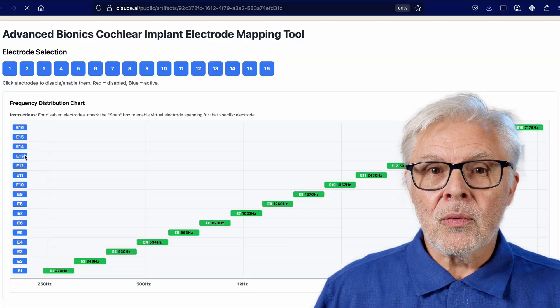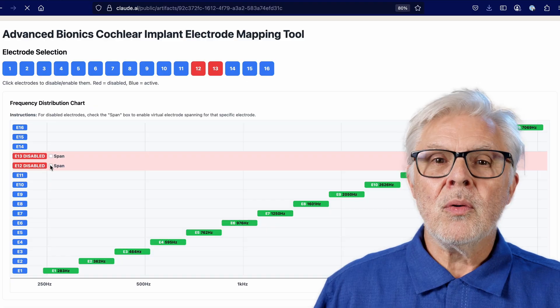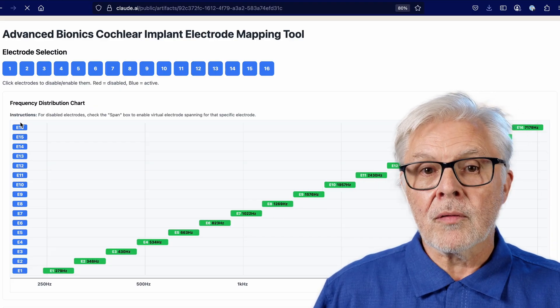I don't know yet. The good news is, my audiologist has agreed to let me come back in another week or so to find out, so I should have the answer shortly. If you're curious about this stuff and want to play around with different scenarios on your own, I used Claude.ai to refine the software visualization tool that I showed you in my last video. It now takes these spanning rules into consideration and gives you an idea of what frequencies are moving where in your cochlea when you turn off or deactivate various combinations of electrodes. I'll put a link to it in the description so that you can play around with it yourself. It's pretty cool. At the moment it isn't working on the latest version of Firefox, but it seems to work great with Chrome and Safari. The actual frequency distribution is an estimate and hasn't been officially validated by Advanced Bionics as accurate or anything, but it still gives you a pretty good general idea of what's happening.